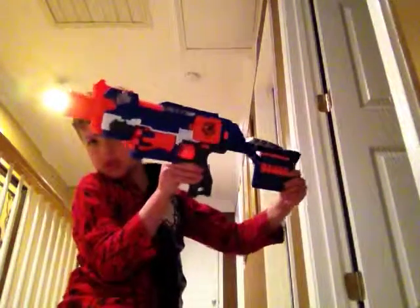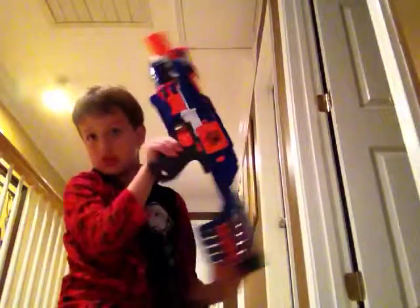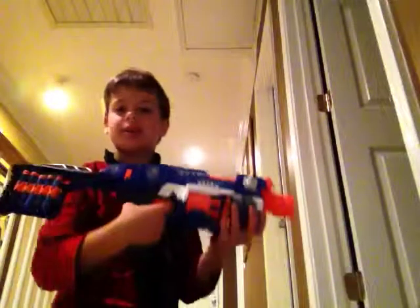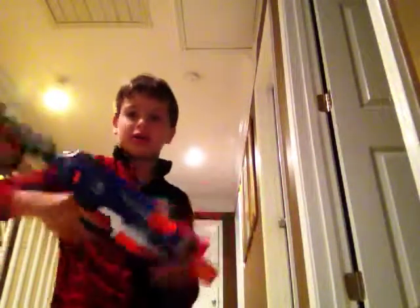Okay so it is Nerf Boss 3000 speaking, that's my new username. I'm gonna be showing you this gun. Sorry if you hear that background noise downstairs, it's my family. This is the thing I got yesterday — it's automatic, real good. I'm gonna review it and show you how far it shoots and stuff like that. It's my first video so if it's bad, calm down.